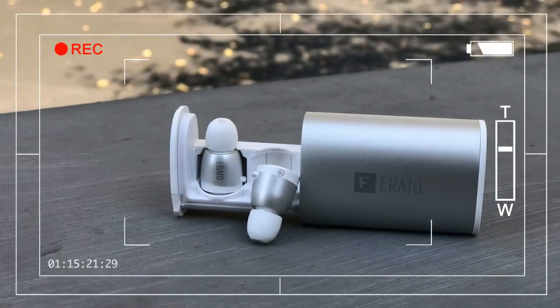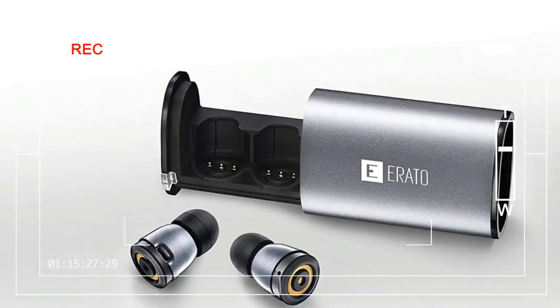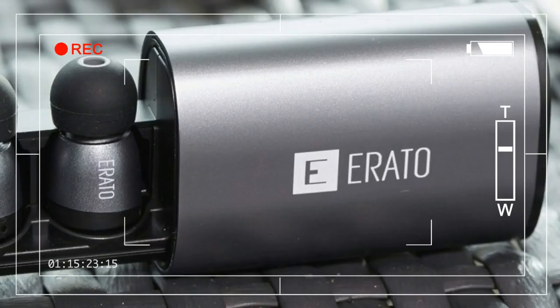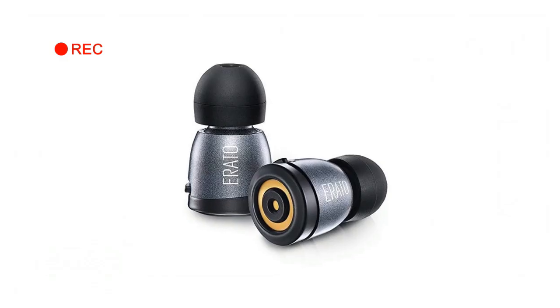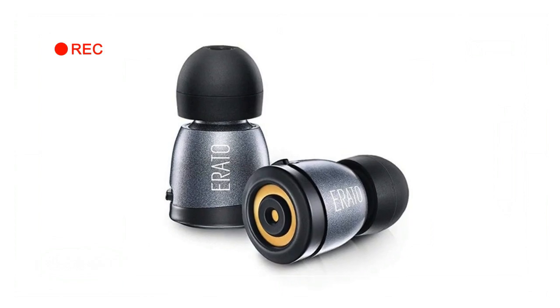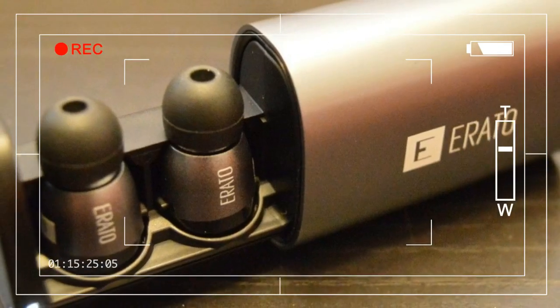One thing to note about these earbuds is that the portion that goes into your ear is fairly large. Those who have trouble using earbuds in general will not find these to be any better. Fit is important — not just for security, but because sound quality depends greatly on how well these earbuds sit and seal in your ear.